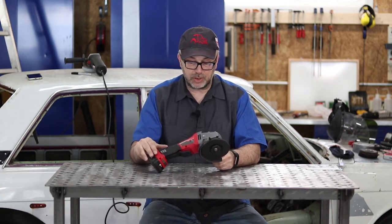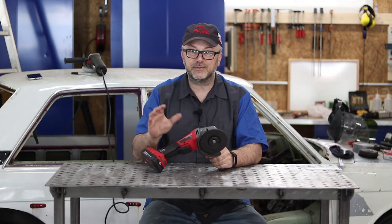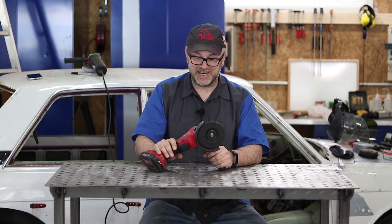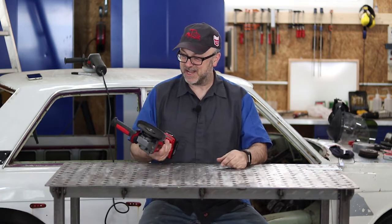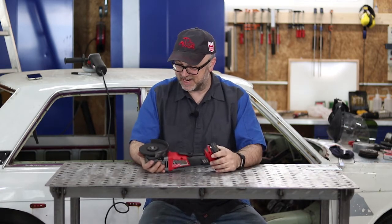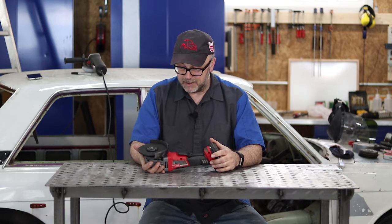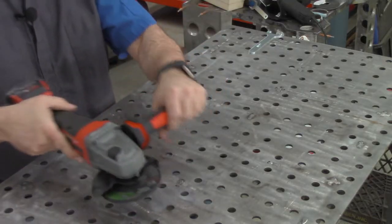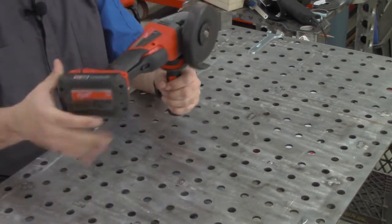First of all, let's take a closer look at this. I paid full price for this — Milwaukee unfortunately doesn't send me tools to review for free — so this is completely unbiased. I'm kind of a fan of Milwaukee tools; I've got some cordless drills I've been quite happy with. Build quality seems really good. It's got some nice features, like there's a little bit of flex to the side handle to reduce some vibration.